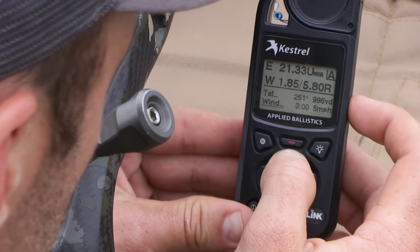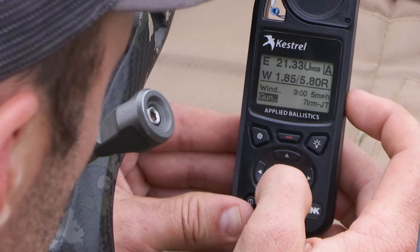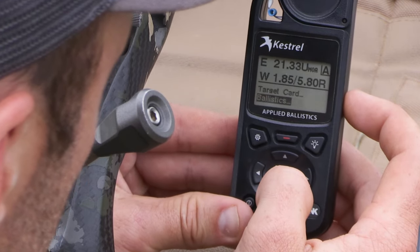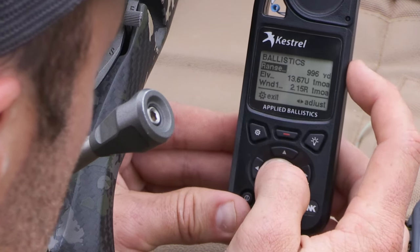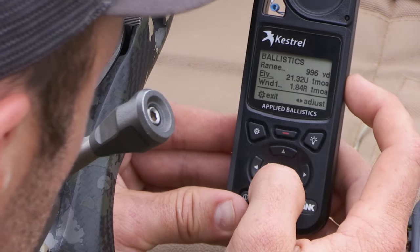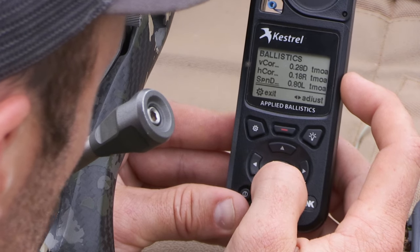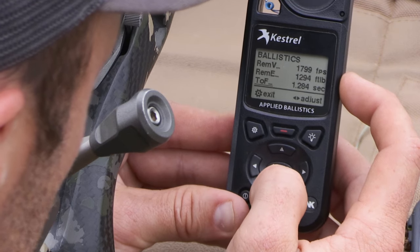We've captured the direction of the target and inputted our wind. We check that we are definitely on the correct rifle profile. Other features include viewing the current environmentals and building range cards. Going down to the ballistics for this particular shot, it tells you the range of 996 yards, what the elevation is going to be dialed at, and the windage. Going further down, you get multiple function corrections including Coriolis, spin drift, and aerodynamic jump.